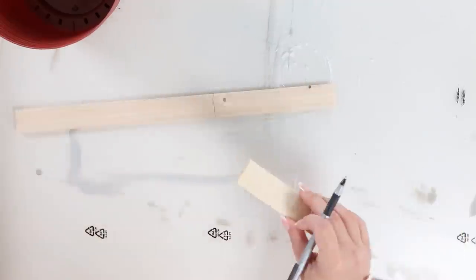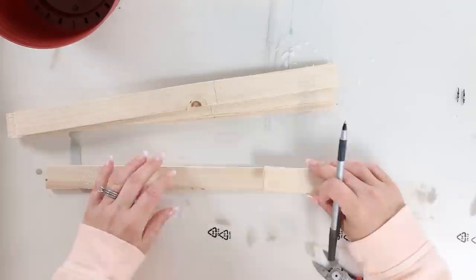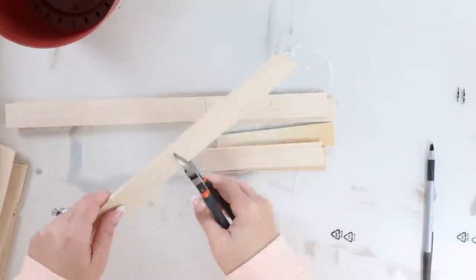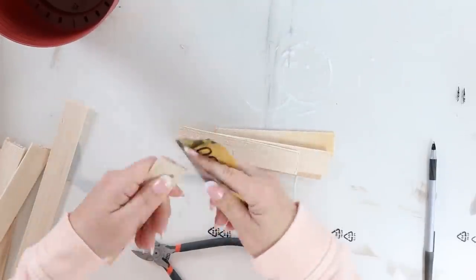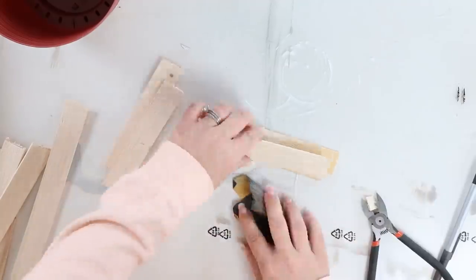I'm going to measure the shims so that they're the same height as my planter, and then I'm going to mark each of the wood pieces. Next, I'm going to use my wire cutters to cut them down — I do a little cut on both sides and then bend them back and forth to pull them apart. Next, I'm going to sand down the edges, but honestly they don't have to be perfect because this is kind of a rustic planter that I'm going for.